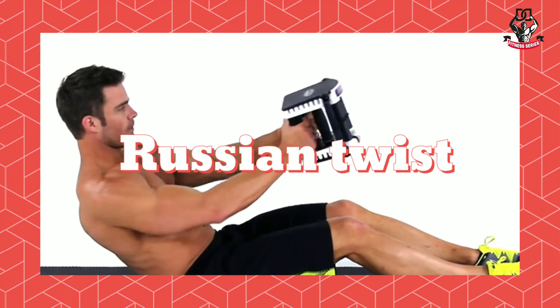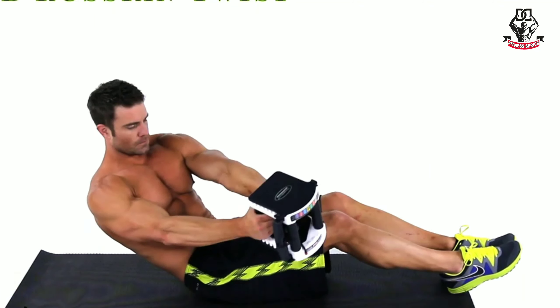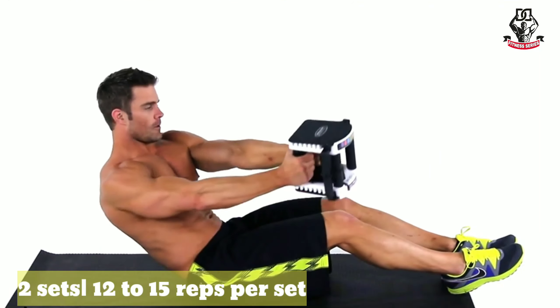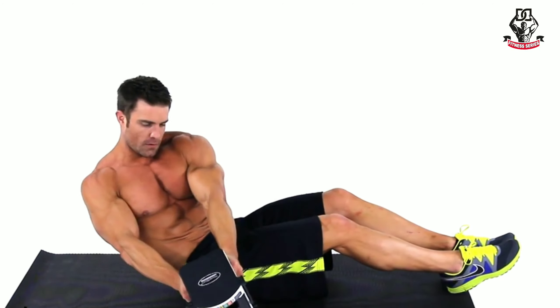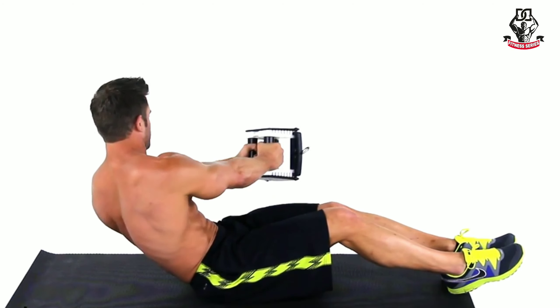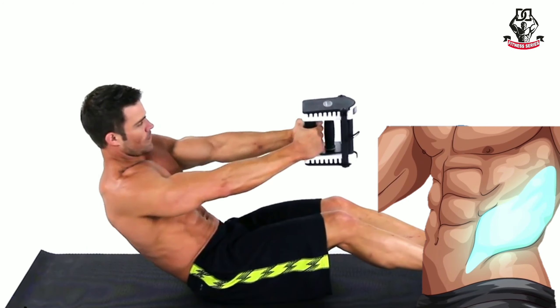Number eight: Russian twist. Do this exercise in two sets of 12 to 15 reps each. This exercise removes fat from your upper abdomen and sides, building the upper abs and obliques.